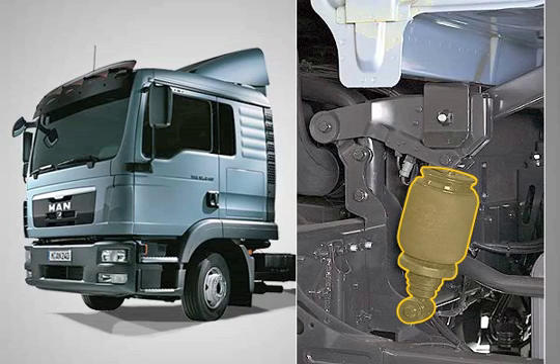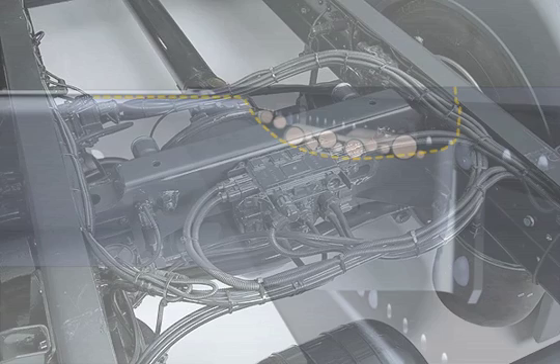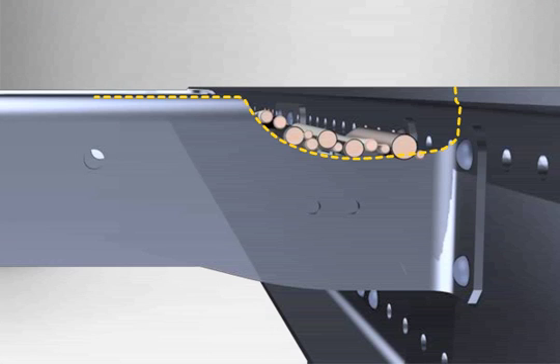All frame attachments are mounted beyond the frame. Electrical and pneumatic lines are placed safely under the upper strap of the longitudinal frame members. The hollow ends in the cross-member above the rear axle also allow lower placement of the lines.